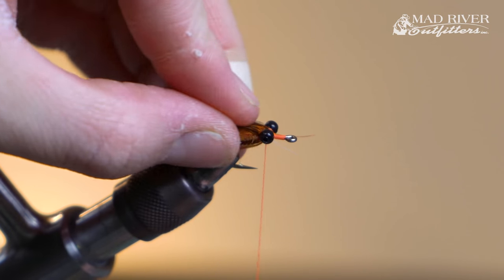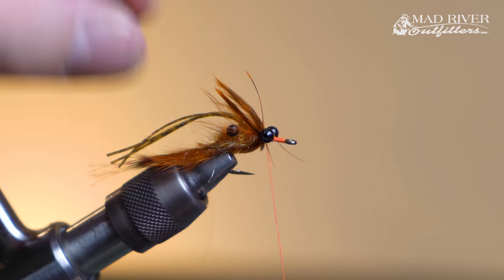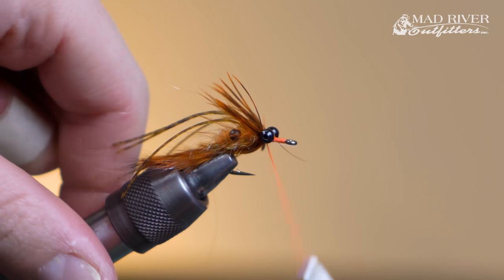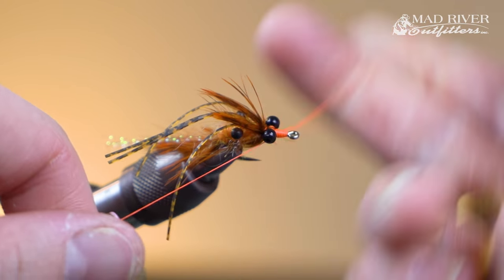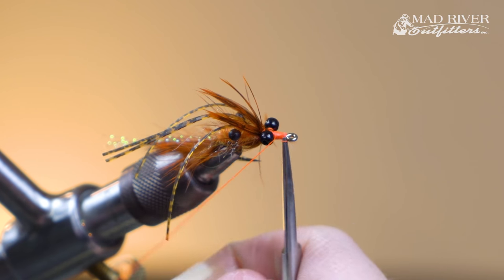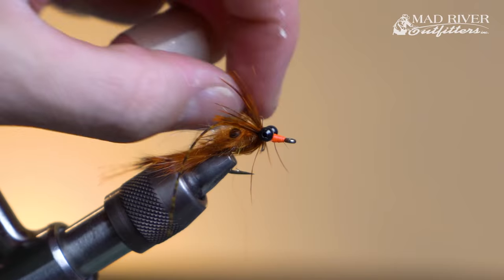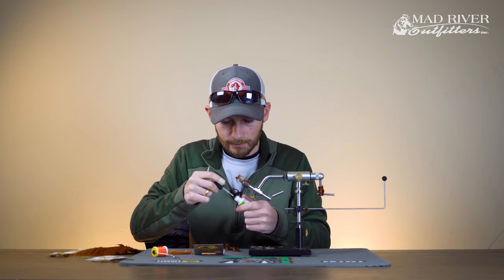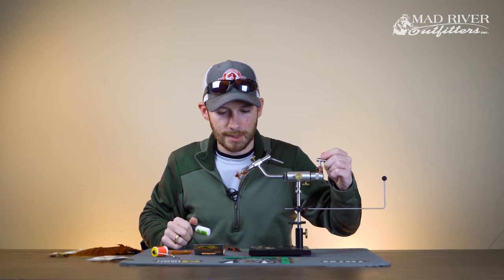Advance your thread forward. At this point we're just going to finish the fly off — build up a nice, neat, tapered thread head and you're done. Add a wet finish. I typically finish all of my flies with just a little bit of super glue, though you could also use any of the UV resins — that works really well too. Just coating all these thread wraps with super glue will protect them from scraping around on rocks and add to the durability of your fly.